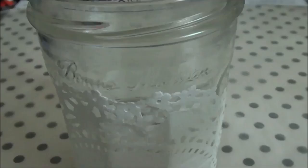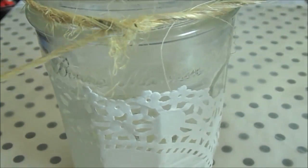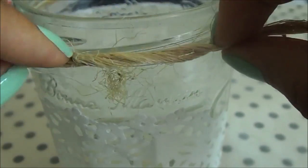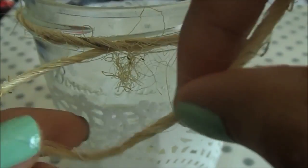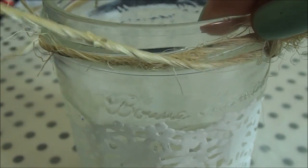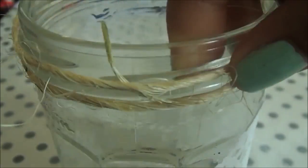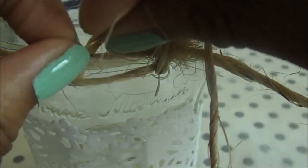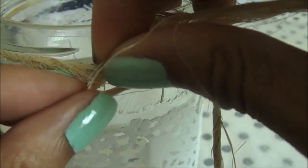Now for the decoration — this is my favorite part. You're going to need your twine; cut off a fairly long piece so it can wrap around a few times. Tie a knot just once around the front of the jar. It's good to have a jar with a screw-top lid so it'll hook onto the lip of the jar. Tie it into a knot, wrap it around once more, then wrap it around a third time, threading it through the top loop to create a rope effect.